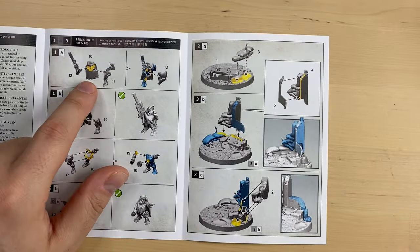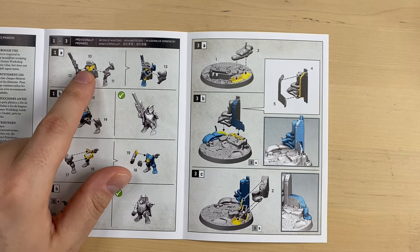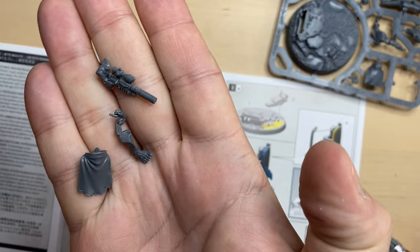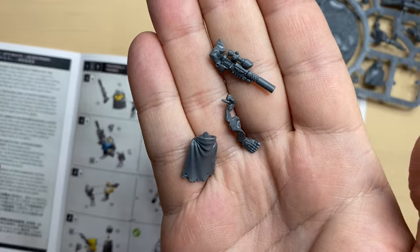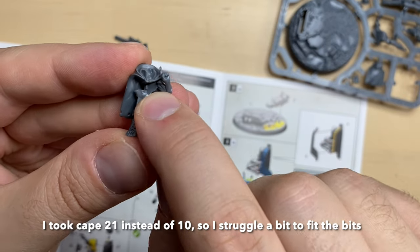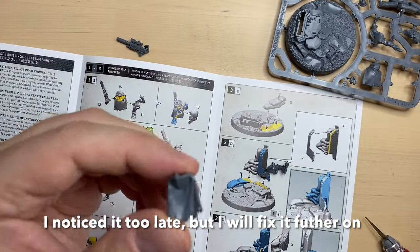We start with the first lad with the sniper rifle — we need beads 11, 10, and 12. This is bead number 10, this is bead number 11, and this is bead number 12. I have cleaned up all three beads; they are very, very small. Let's see how they should be combined together. I'm going to start with this bead because it is a little bit easier to put in place — I put some glue here.